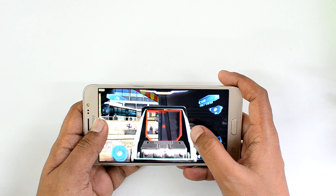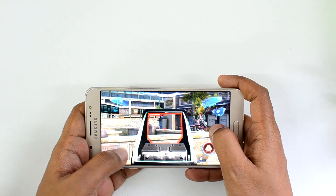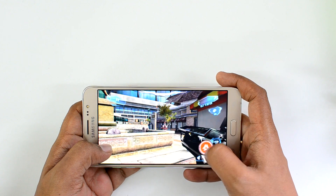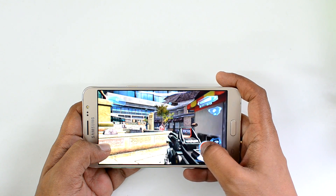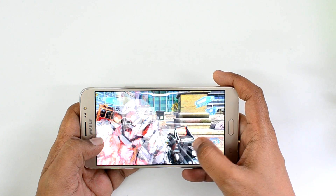As you can see here, it's virtually not possible to play — it's completely lagging, it's not moving at all. So it's pretty poor gaming on the Samsung Galaxy On8. With Nova 3, it's completely lagging.